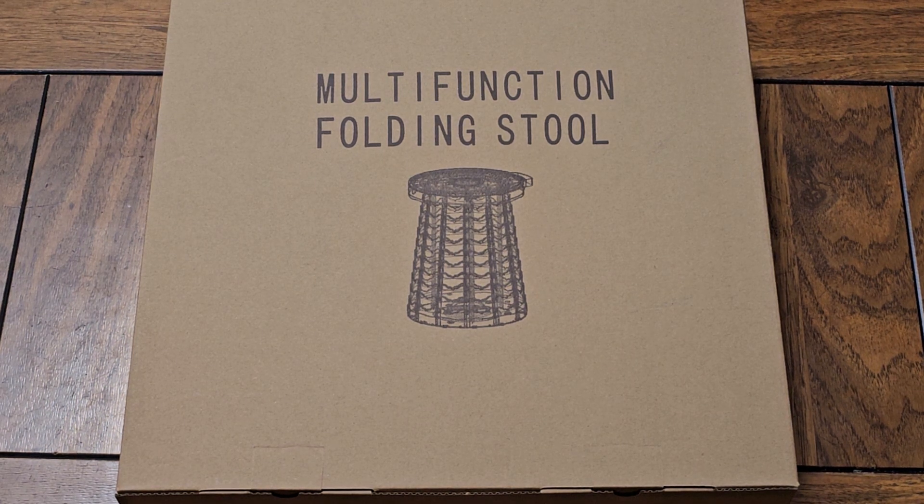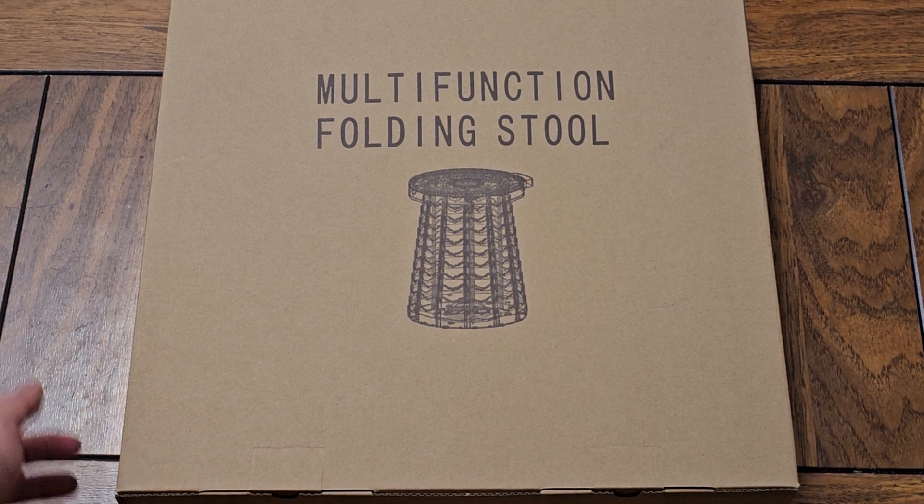This is going to be an Amazon item review. This is the multi-function folding stool. It's created as a portable toilet, but you can use it as a trash can, just as a stool, or as a table. Let's go ahead and open this up.